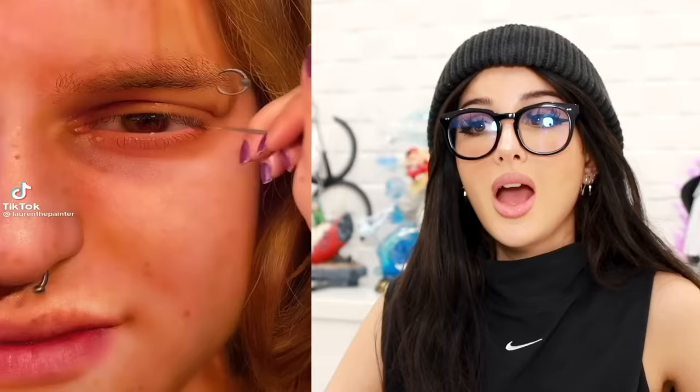So she did this makeup look, and at first I'm like, okay, I know it's going to be a Coraline look because of the buttons. But then wait — where is this going? You just got to trust the process. Add some cracks — that's a lot of cracks — some bones because, you know, skinny. Fill it all in, even more cracks. I want to look broken. And then the final look: it is the other mother from Coraline. This has got to be one of the best ones I've seen.